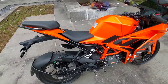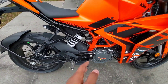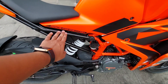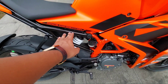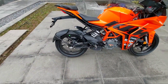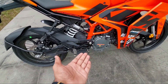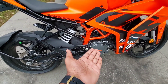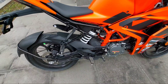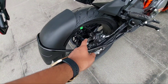They have also used the split trellis frame. In the standard version the rear frame of the bike is painted in orange, but in the MotoGP Edition the rear sub-frame has been painted black. You have the underbelly exhaust and the same 199cc engine which produces about 25.4 bhp and 19 Nm of torque at 8000 rpm, paired with a 6-speed manual gearbox.